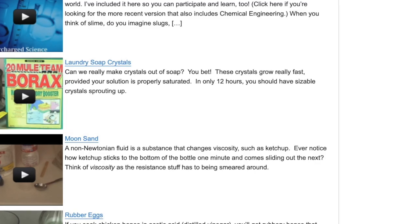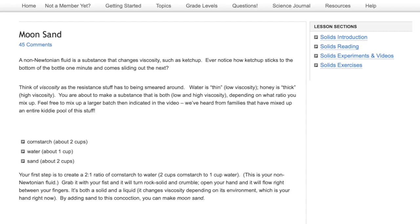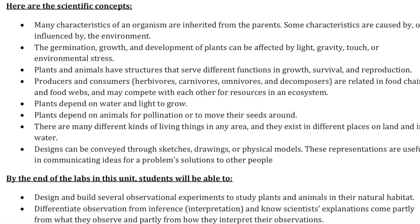Each activity includes an introduction, a reading section, experiments and videos, and then exercises or worksheets at the end. Each one will also show you the different scientific concepts you'll be learning about that day.